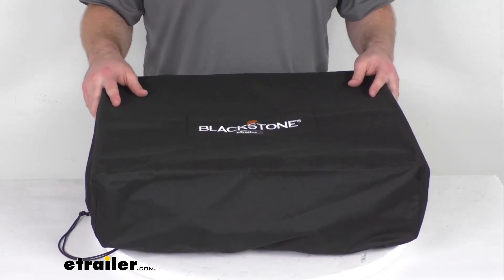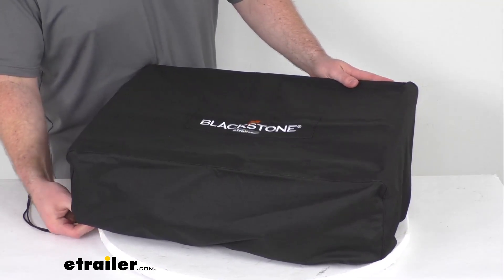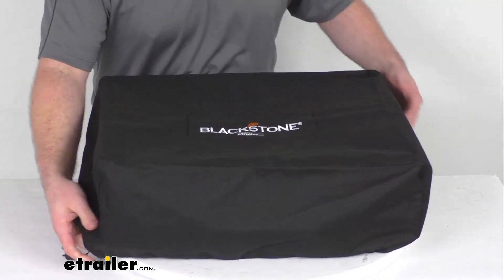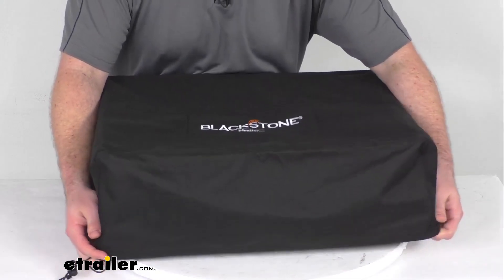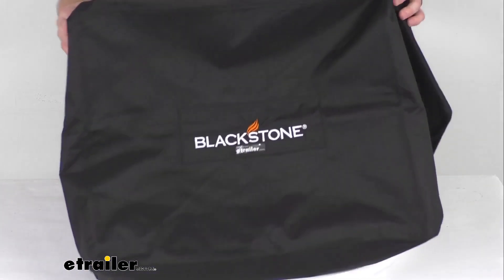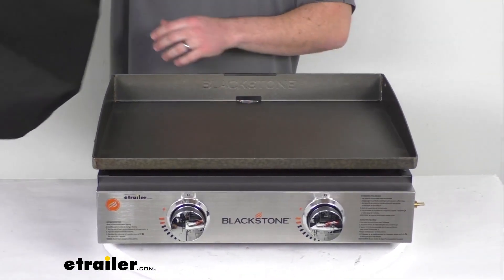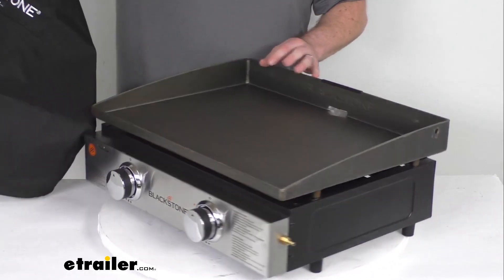It will hold up really well. It's going to help keep your griddle dry and clean if you leave it outside, or if you have it in storage it's going to help keep dirt and dust off. This does not come with the griddle — the griddle is sold separately — but I do have one here just to show you how easy this is going to be to put on.